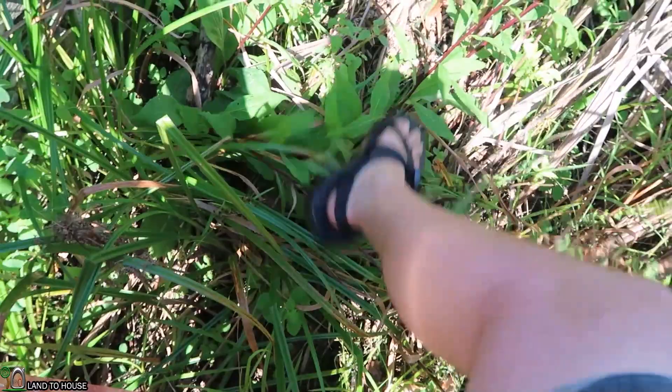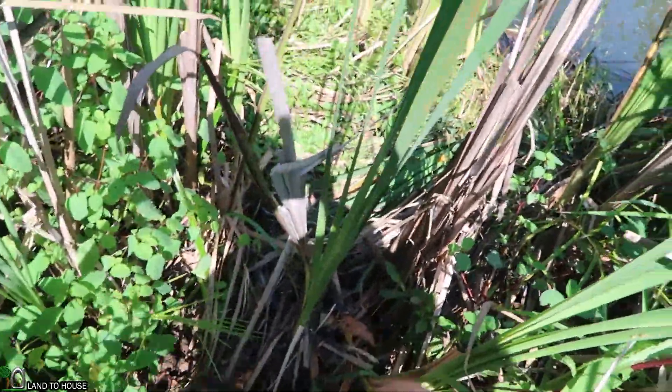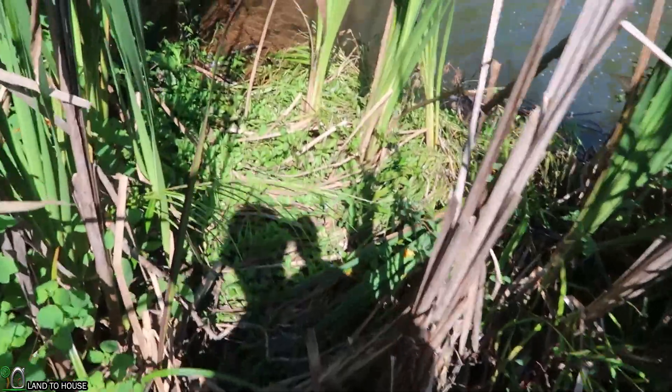I don't think I really like this idea because there really are a lot of snakes around here. Maybe we'll scare them all off pretty quick.